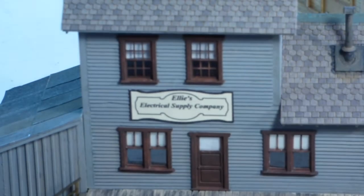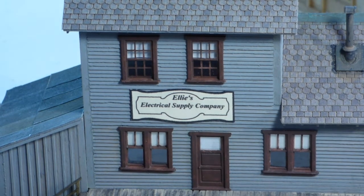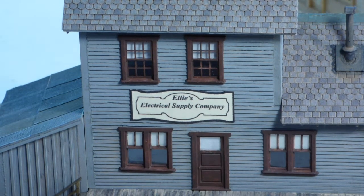It is Ellie's Electrical Supply Company, after granddaughter Ellie. Now, getting back to the topic at hand — let's start with the roof flashing.